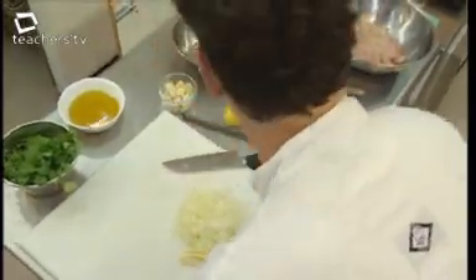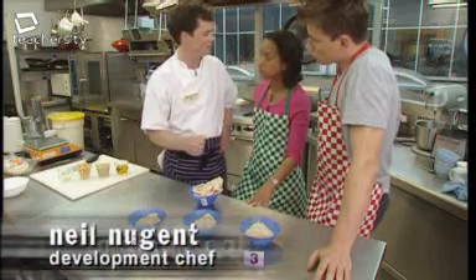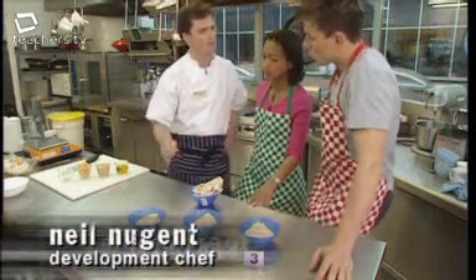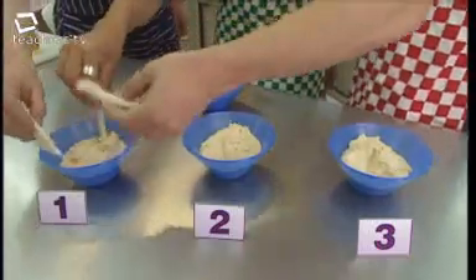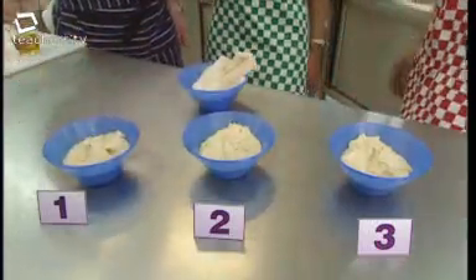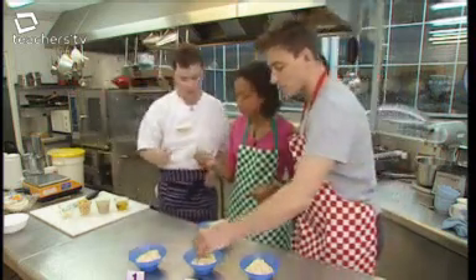First up, we're tasting his new hummus dip. He's made three different types with three different levels of garlic. After tasting number one, the verdict is that it's too strong — far too much garlic.